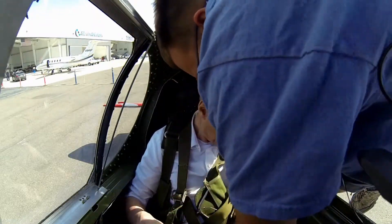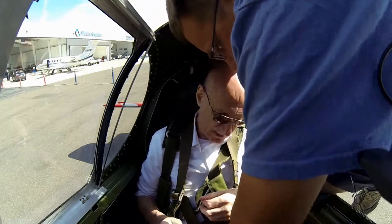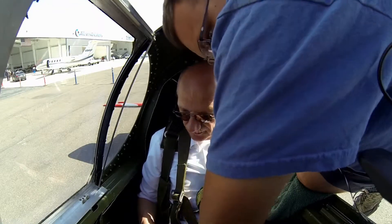For takeoff, taxi, and landing, I do ask you to keep your hands and feet away from the controls, just because our insurance company does not cover you guys taking off, taxiing, or landing the airplane. I'm just feeling the pedals — they're good.